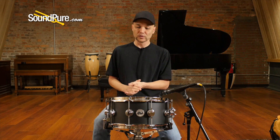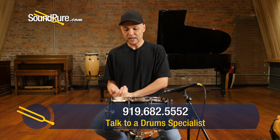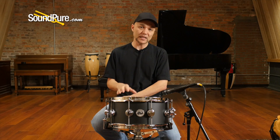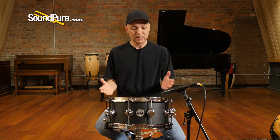At 3mm it really holds a nice bit of shape and definition throughout the tuning ranges. That low registry is one of those litmus tests for me as to whether a drum is worth its salt — this drum holds that definition, giving you a really precise note at the lower registry. And at the higher registry as well, not a problem.